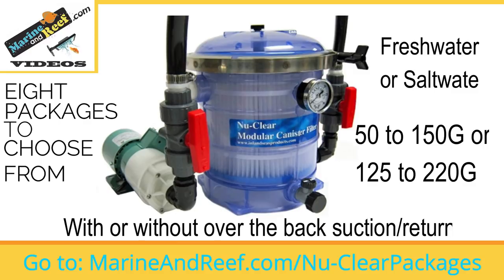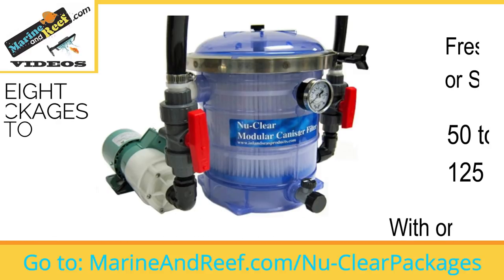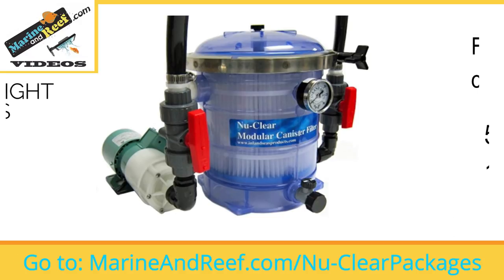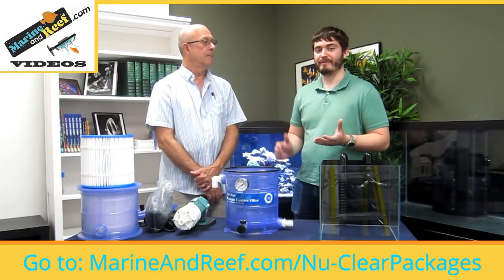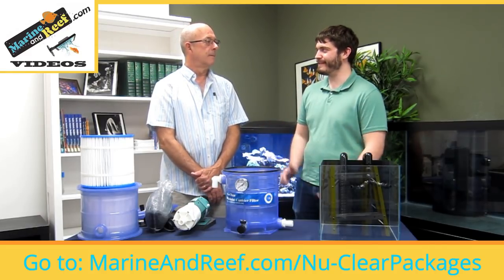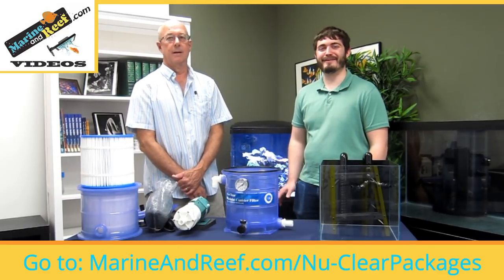Thank you, Paul, for coming here today and explaining more to me and to our viewers about how these nuclear filters work. You're very welcome. Thank you for having me and thank you for selling our product. If you have any questions, you can contact support at marineandreef.com or visit the Inland Seas website at inlandseasproducts.com. Alright, thank you very much.